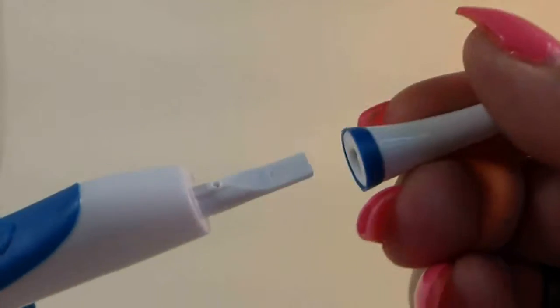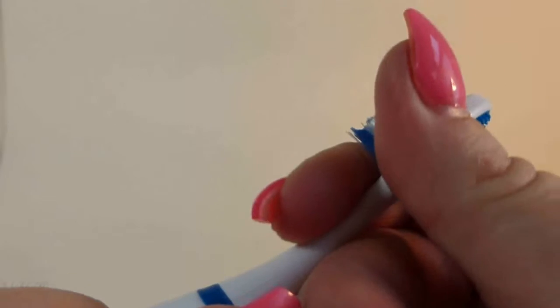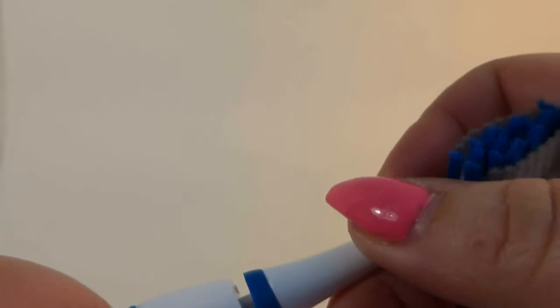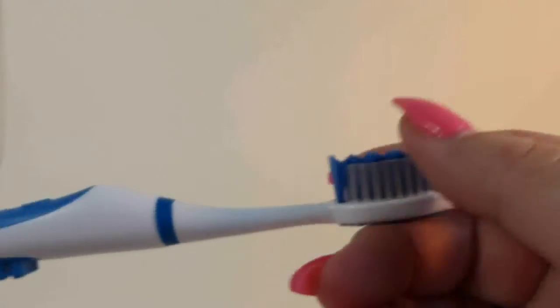So you can replace the heads on these. Just pull it off. It fits on there really well and it does have a really nice tight seal. You're supposed to replace these like every month or so, though I suppose most people go a little bit longer.